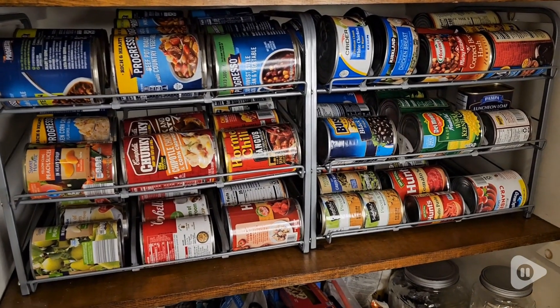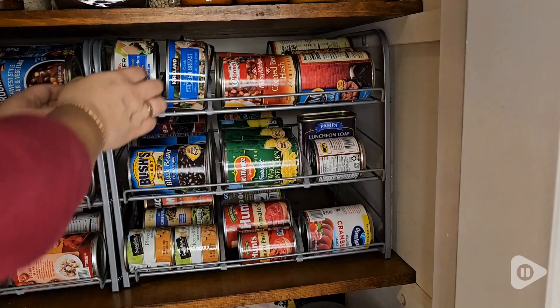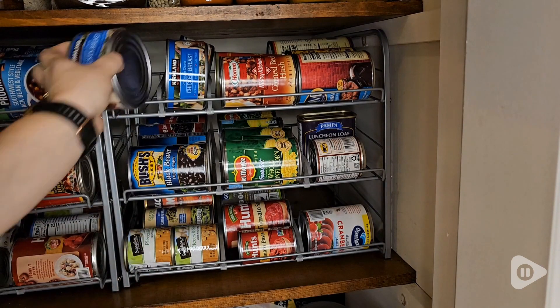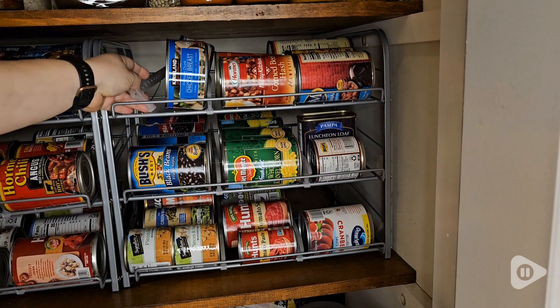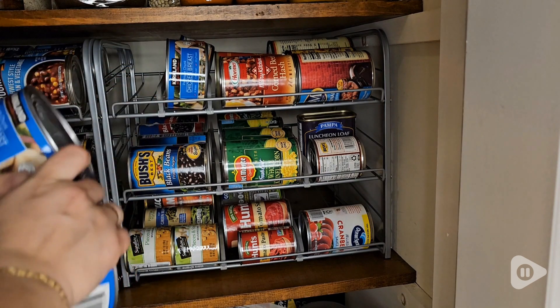This really just looks so much better than lots of cans stacked up in your pantry. I like that the spacers are movable and removable, so depending on the size cans that you tend to buy, you can make it customizable for your pantry.